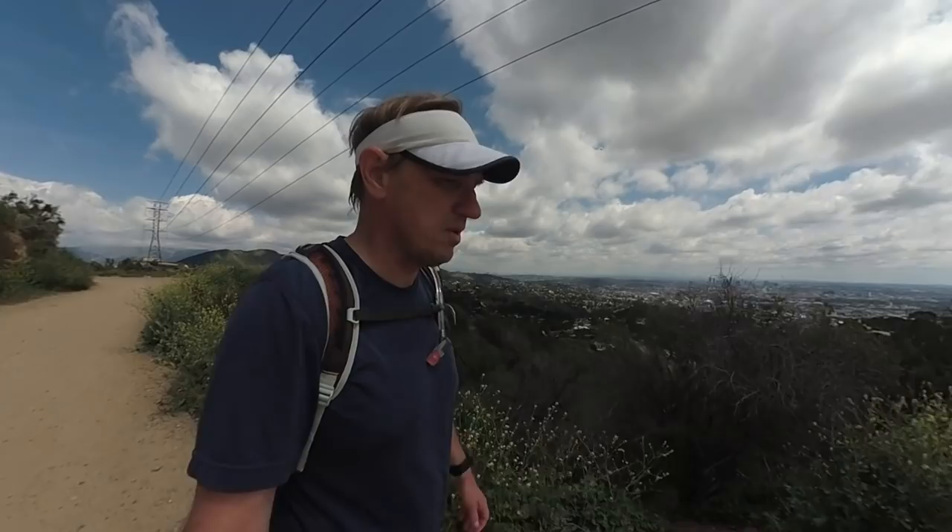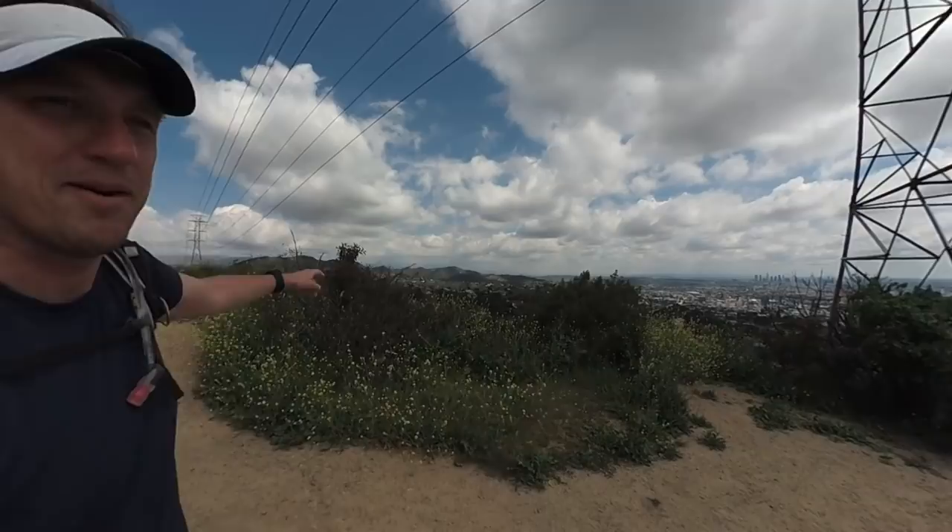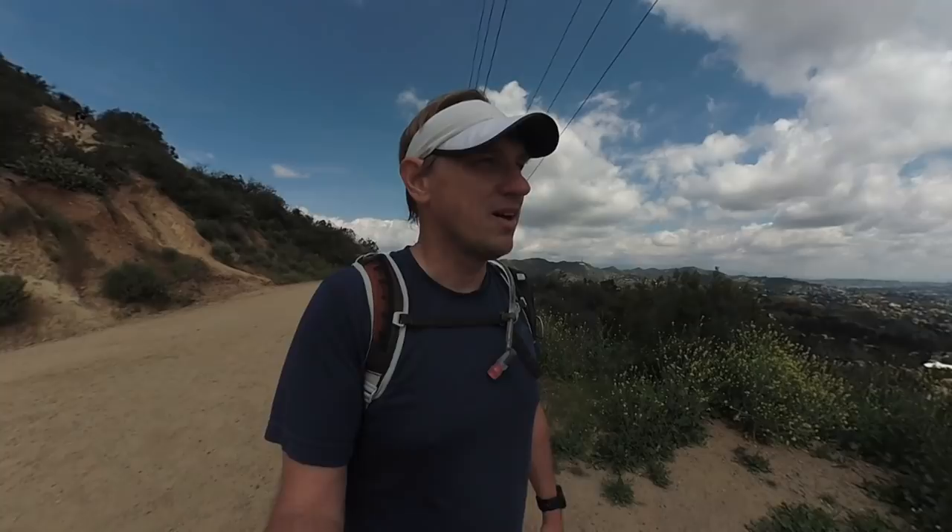It's good because if you want to do a hike right in the middle of the city, you can. It's bad because it's right in the middle of the city, so you get fun things like power lines, and helicopters, and graffiti. But it is a really beautiful place — there's actually a lot of wildlife here, it's sort of a refuge for wildlife in the area, and it's part of the whole LA park system. So if you're in the area, definitely give it a try.